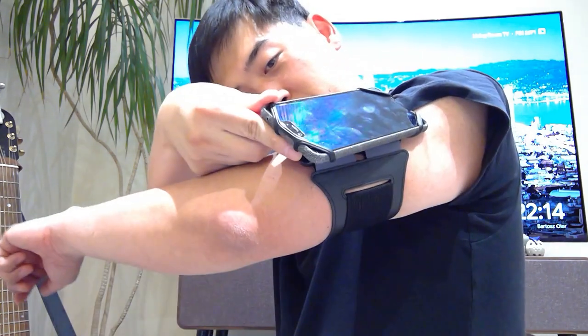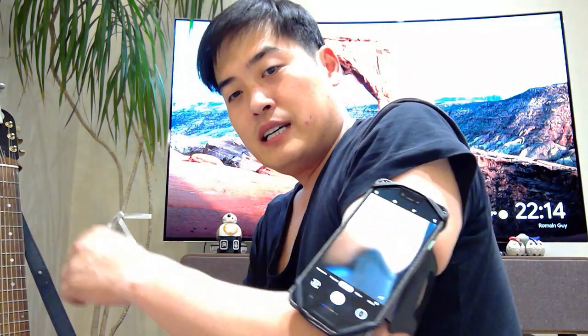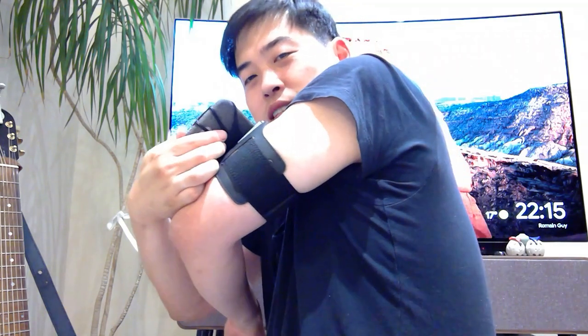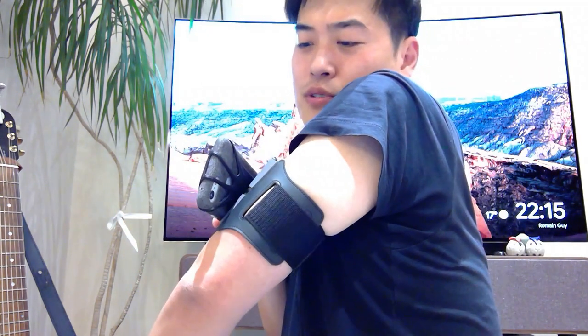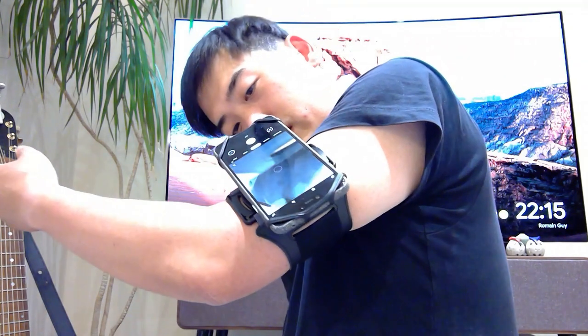There is a bit of a problem for Pixel users — the fingerprint reader is on the back of the phone, and it's quite difficult to reach when the phone is in the armband. It's not really designed for Pixel users perfectly. If you just turn on music and let it run it's fine, but if you want to unlock the phone mid-run, you'll have to stop, since the fingerprint reader is mostly covered by the rubber holder.